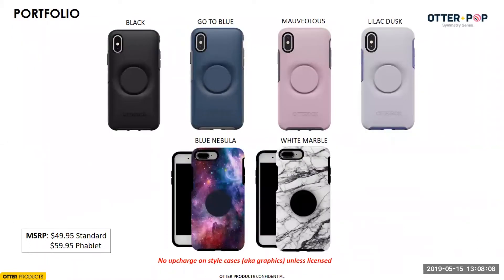Moving into our Symmetry portfolio — we really wanted to play on the demographics that both companies reach. We came into this product and hit the ground running without the chance to validate in market like we usually do. When we created this portfolio, we gave it colors and graphics that we thought would hit practical, mature males and females, as well as Gen Z and millennial consumers who really like their products to be loud, colorful, and fashionable. You'll see black and blue options, some muted pinks and purples, and really off-the-wall graphics aimed at catching that younger consumer.